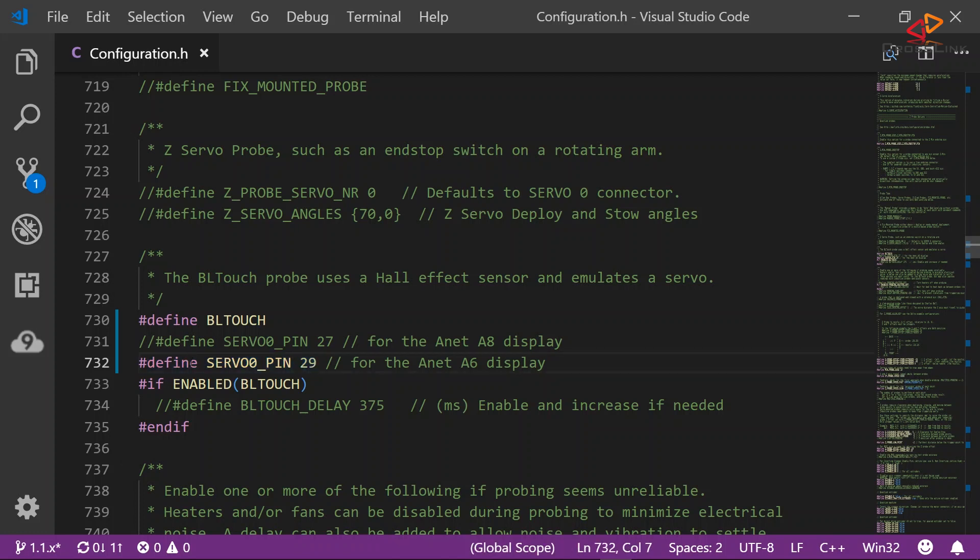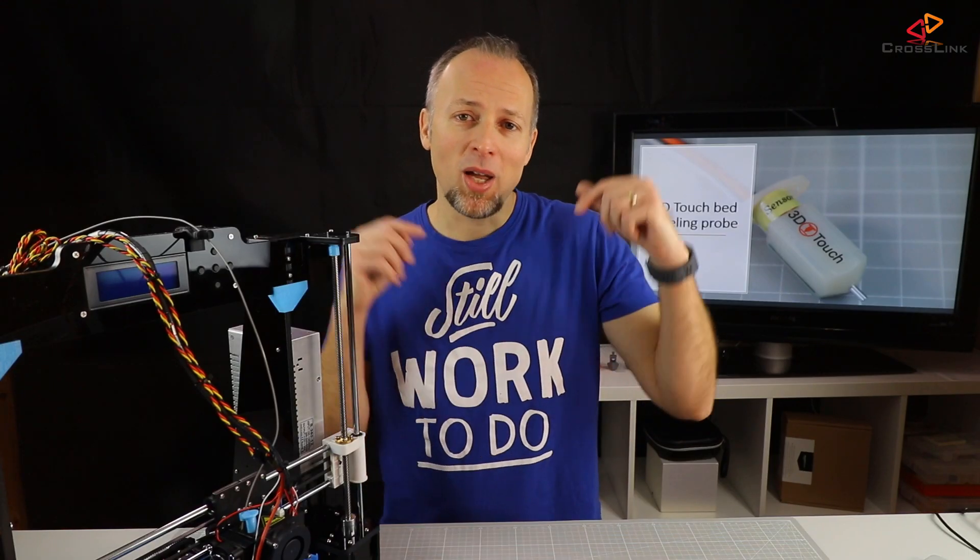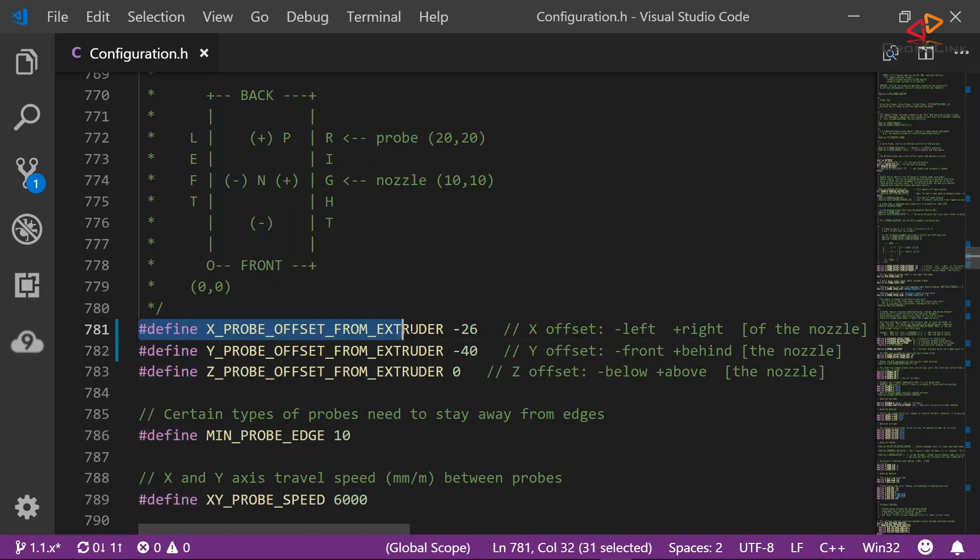Then we will have to tell the firmware in line 537 to interpret the open and close state correctly, and in fact it is inverted from the original Z-stop switch. Don't forget to change this line to false, because I did forget and when trying to home for the first time my nozzle crashed into the bed and I had to pull the plug. In lines 781 and 782 we will configure the probe's offset from the printer's nozzle in millimeters. Because this probe is mounted left of the nozzle, the distance is considered a negative value, and it is also to the front of the nozzle, so this is also a negative value.